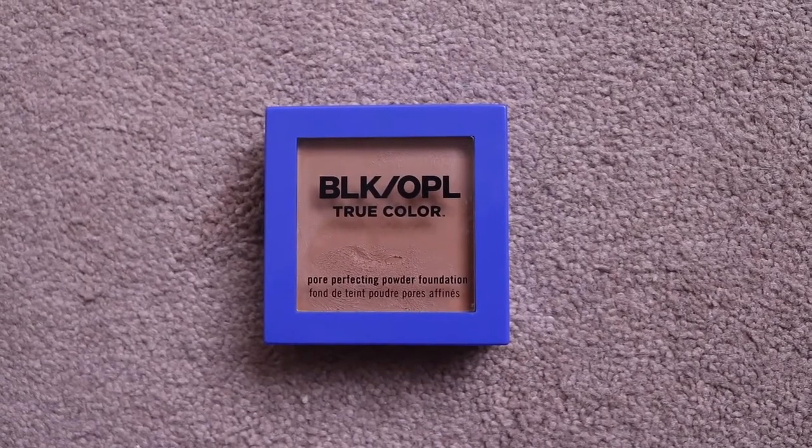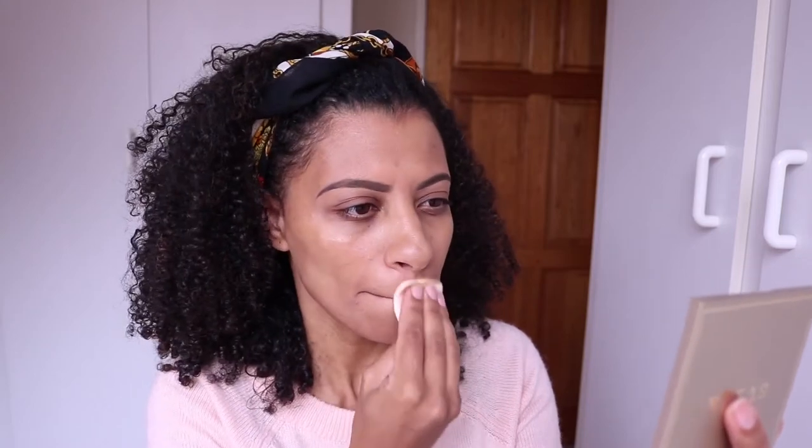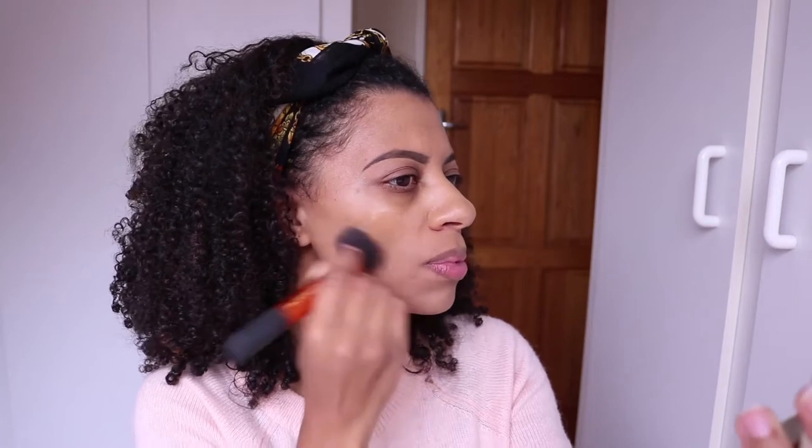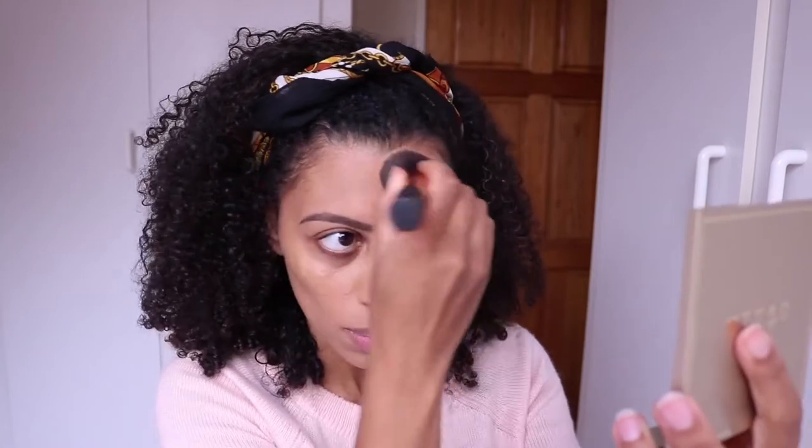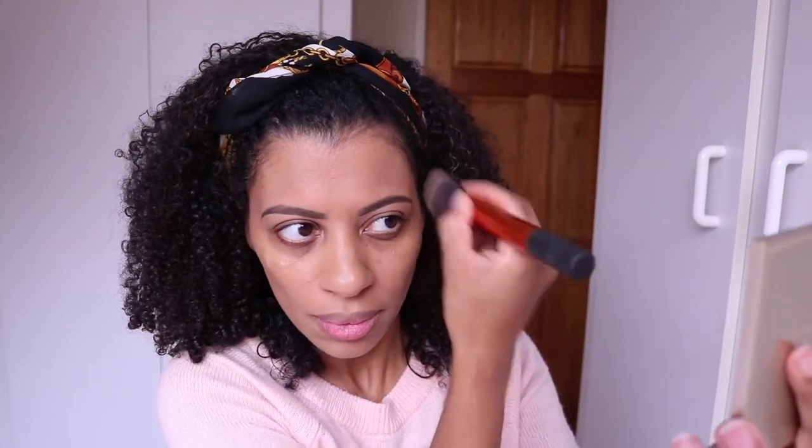Moving on to foundation, today I'll be using the Black Opal True Color Pore Perfecting Powder Foundation. This is actually my first time using a powder foundation. I received it at the Black Opal relaunch event a couple of months ago and it's been sitting in my cupboard. The color I'm using is called Rich Caramel. I'm starting with the little sponge applicator that came with it, then buffing it in with my makeup buffing brush.